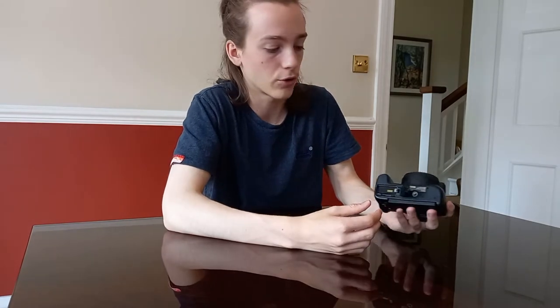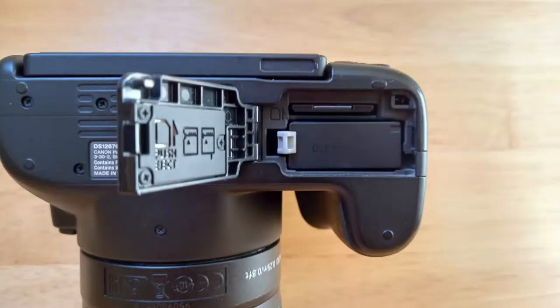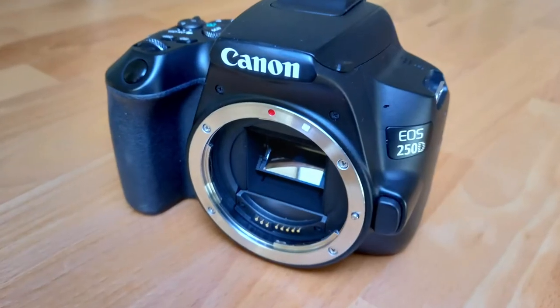On the bottom you have a nice secure flap — it's not going to come off unless you're extremely aggressive. Inside you have the battery that comes with the camera and one SD card slot. Opening it up, you can also see the mirror inside as well as the sensor behind.